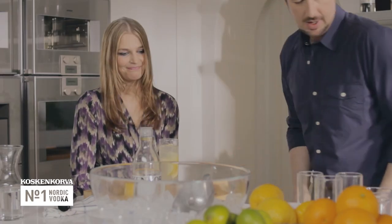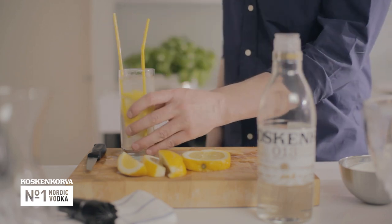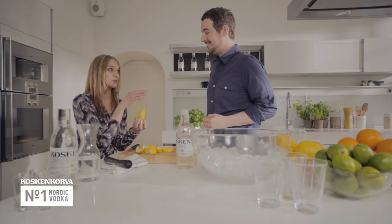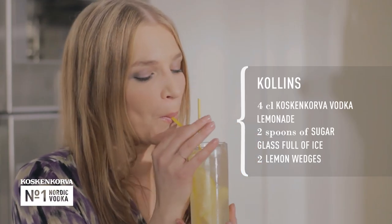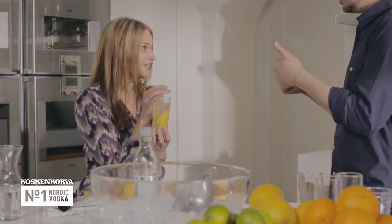Give it a stir, like so. And now, a couple of straws. And there you have it — the classic Collins. Tell me what you think. Yeah, it's good. It's so good.